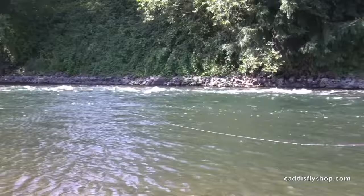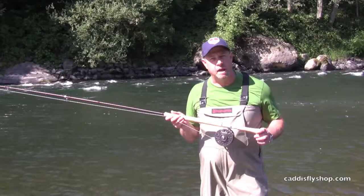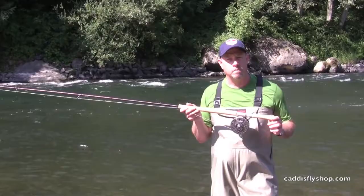New for August 2013: the Reddington Dually, nicely set up with the Short Head Spey from Rio.